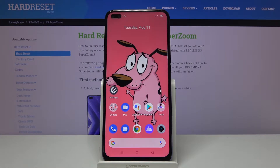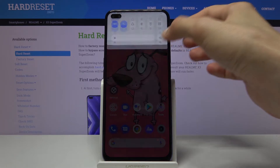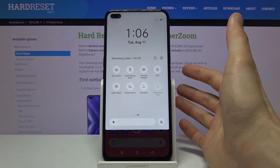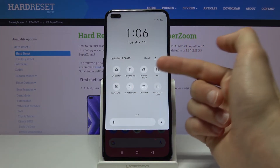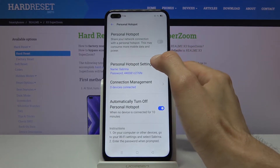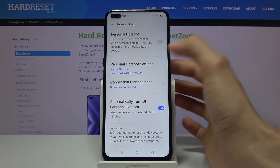Welcome. I'm from the Realme X3 SuperZoom and today I will show you how to enable and set up the portable hotspot. To get started we'll need to pull down the notification panel and find the hotspot — it's right over here. Hold it and it will take you to the settings.